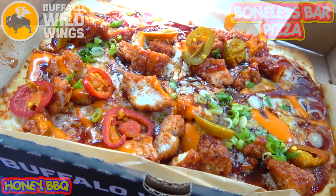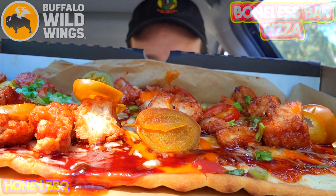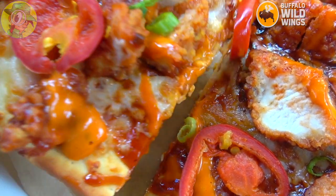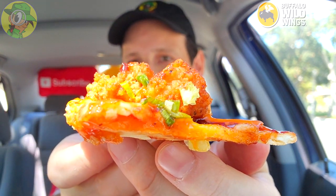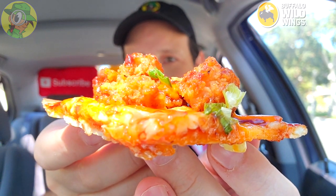It's the all-new honey barbecue boneless bar pizza here at Buffalo Wild Wings. I'm really digging how all these toppings are stacked on this one — the boneless chicken pieces along with the pickled hot peppers look pretty awesome. Since this actually has medium buffalo sauce on it, I'm expecting a little bit of heat, so I've got my trusty water bottle ready. Let me pick up one of these pieces — very nicely cut, glistening, plenty of saucy action, with stacked toppings. Let's peep this out.